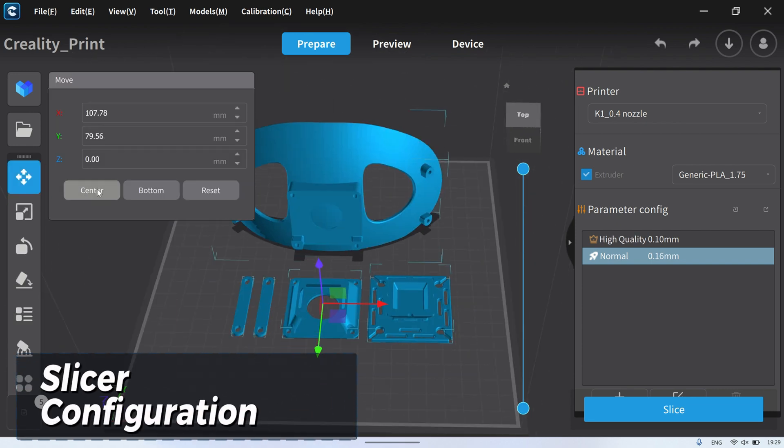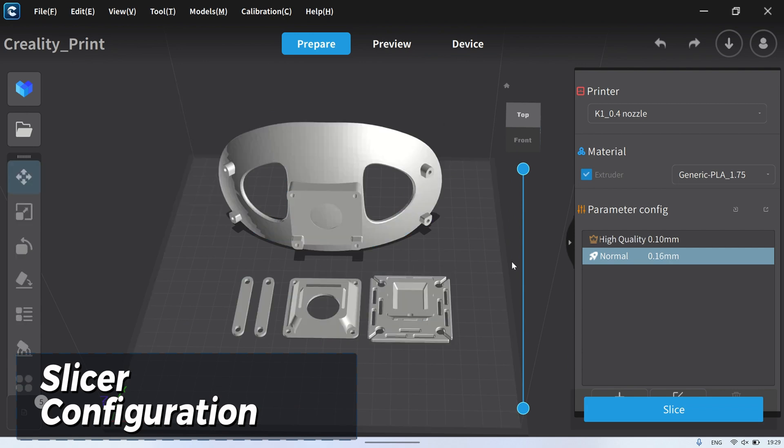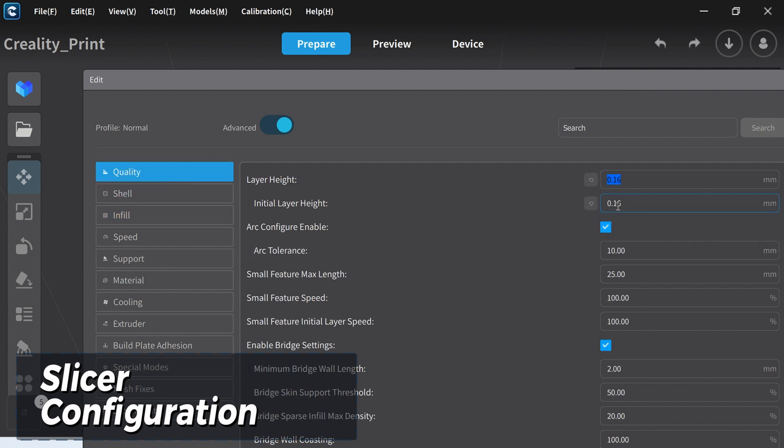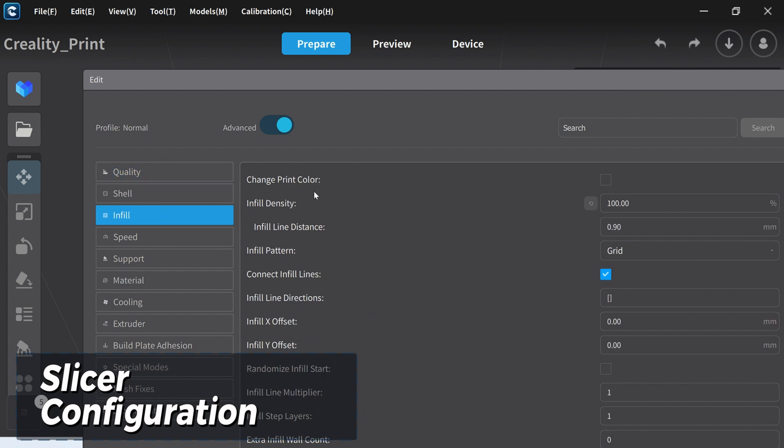After downloading all the STL parts, open the files in a slicer application to prepare for 3D printing. In the slicer configuration, set the infill density to 100% to ensure the parts are fully filled with filament and have no gaps.